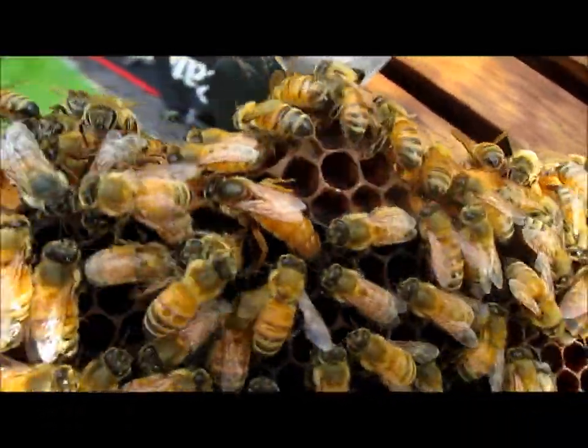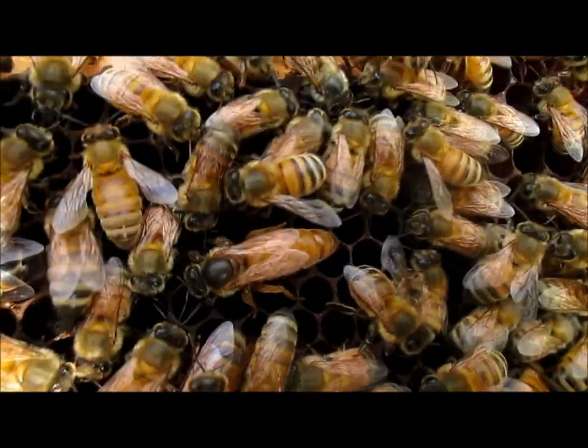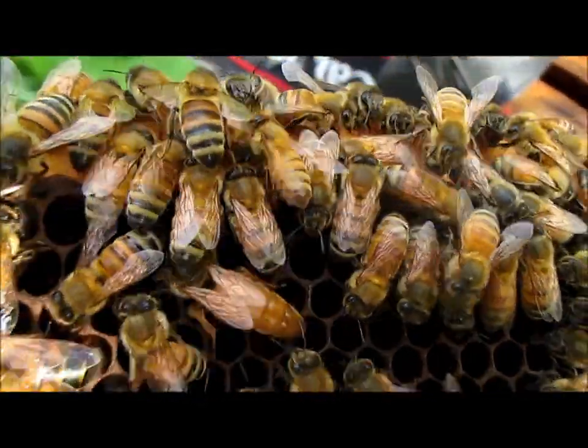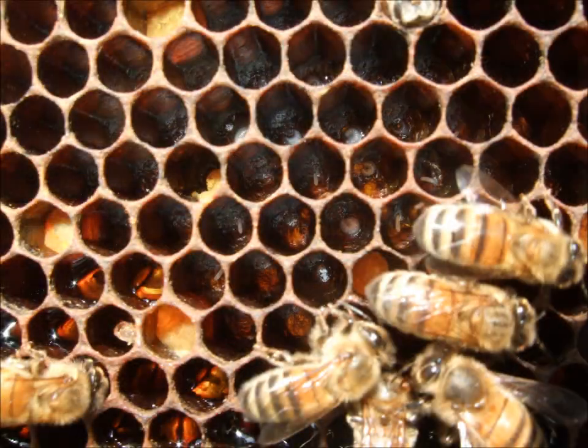The third type of bee is the queen bee, and there's only one queen bee per hive. You can see her with her long body. Her job is to lay eggs — she can lay up to two thousand eggs per day to ensure future generations in the hive.